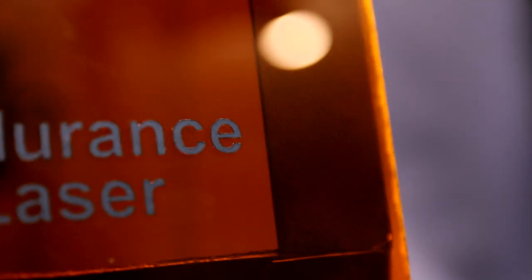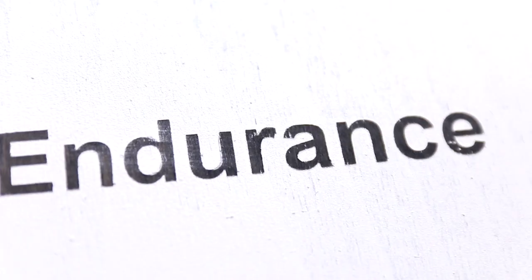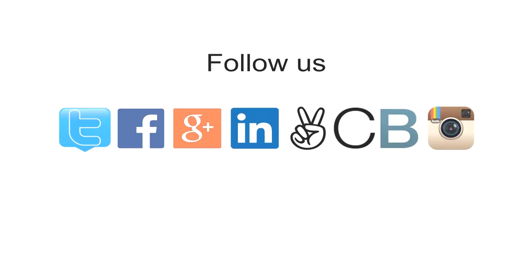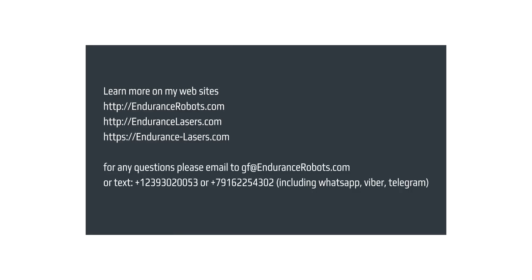Make your own sticker! Visit our website at endurance-lasers.com. You can also text me at +7 916 225 432, or email me directly at gf@endurance-robots.com if you have any questions.